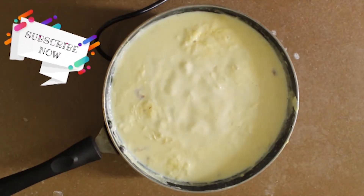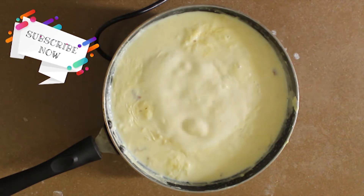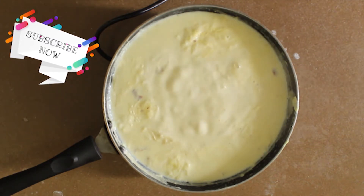Don't forget to subscribe to my channel — I post a recipe every Friday. You will find the measurements in the description box below.